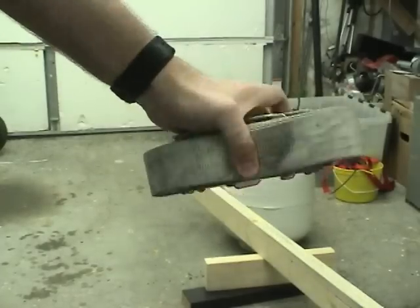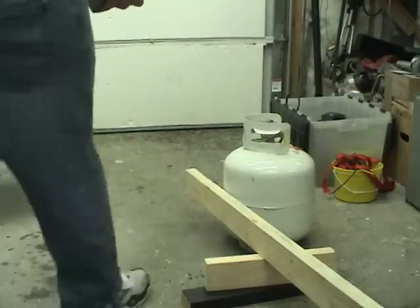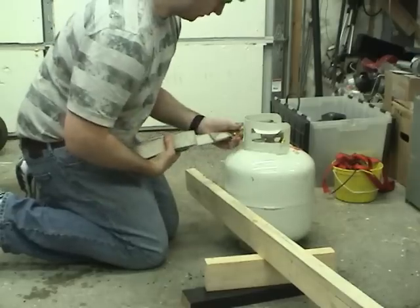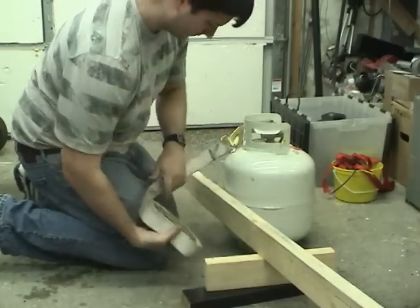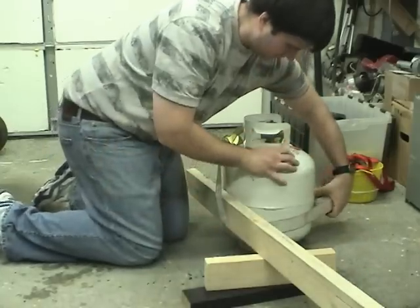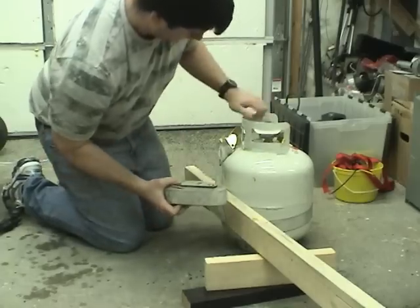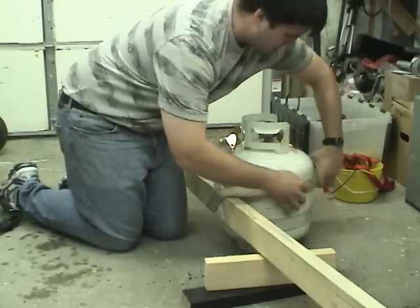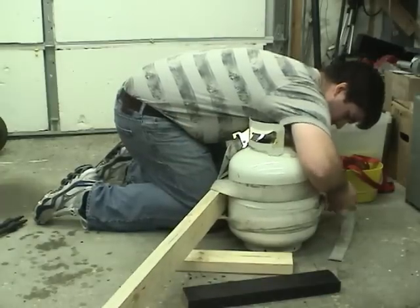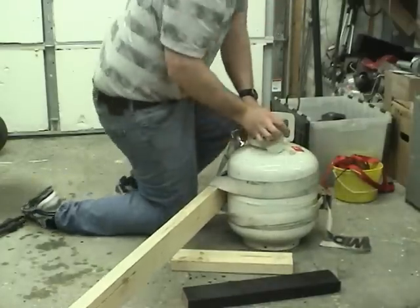So what you want to do is take your 2 inch wide strap like this, and I'll show you how to put it on. Start to get onto the tank somewhere and go around, sort of in an X pattern, around. There we go. Now we're just going to brace this in place.